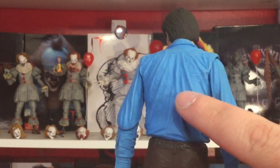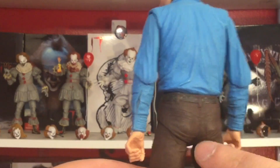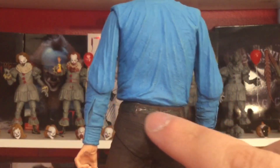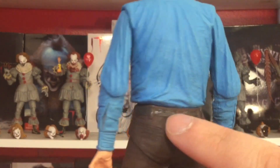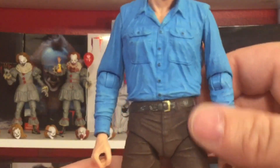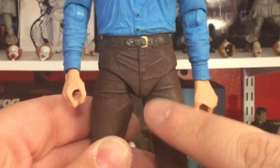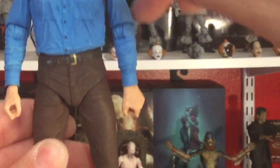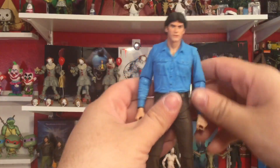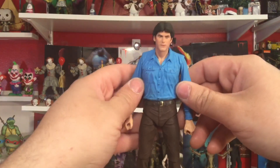Going onto the back of the figure — the belt itself is very well sculpted and painted, right on there, into the belt straps on the jeans. The pants and crotch have sculpted wrinkles all the way down, and the moccasins look fantastic. The sculpt is incredible.